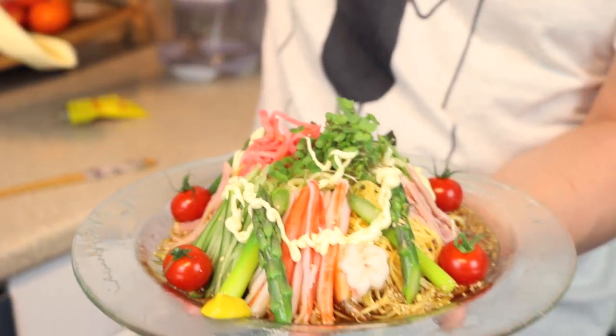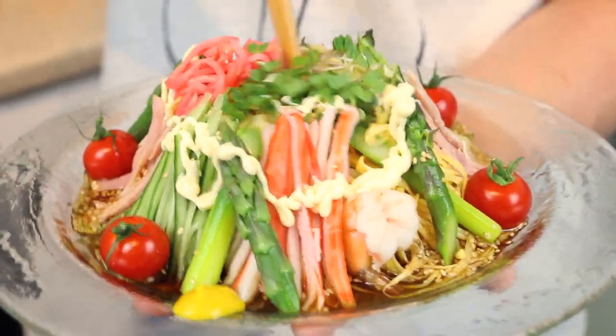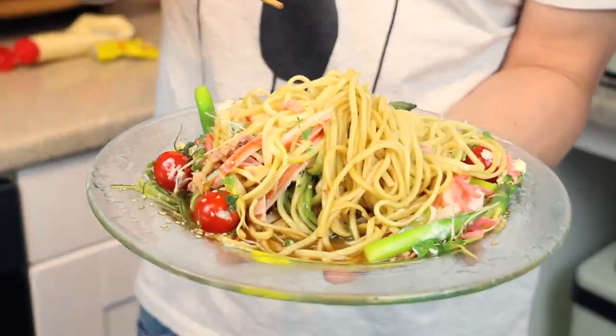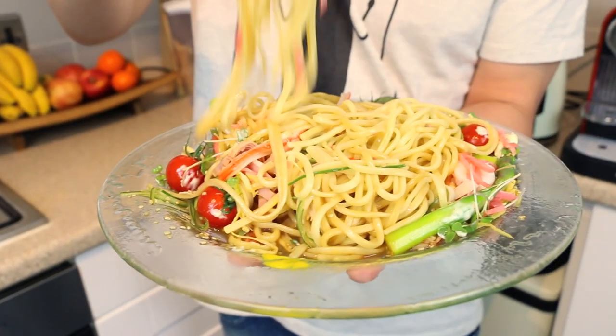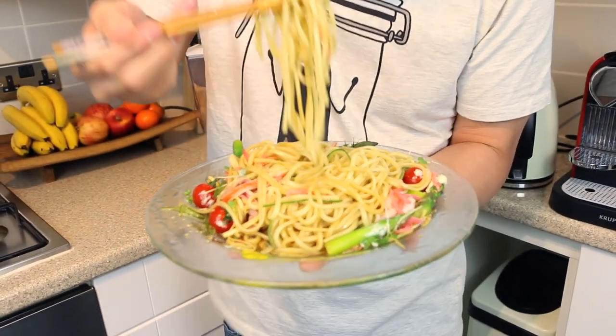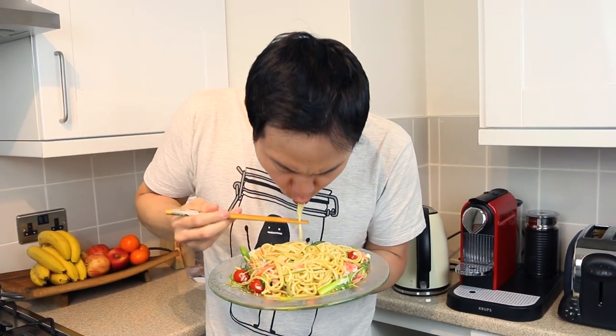Give it a good mix. Itadakimasu! It's the first time I'm having this Hiyashi Chuka this year. Fantastic — that's really good. The sauce is lovely. The soy brings the saltiness, the sugar brings the sweetness, and you've got that lovely sourness from the vinegar, and they complement each other perfectly.